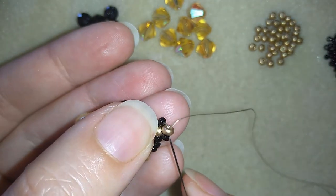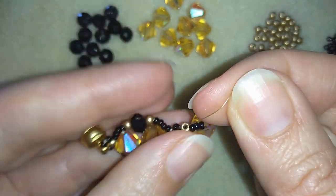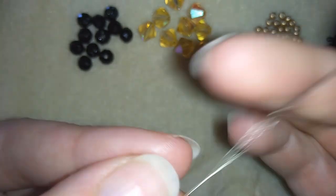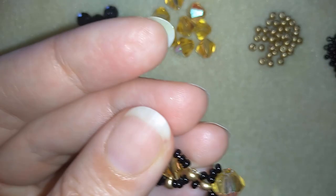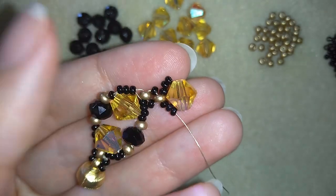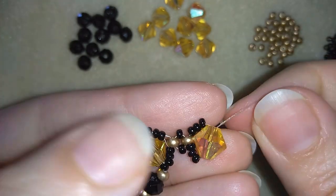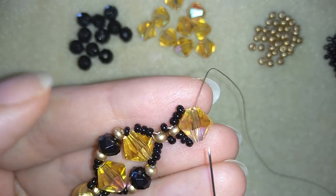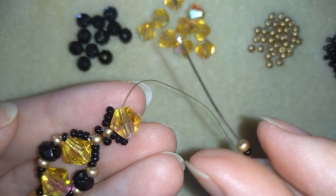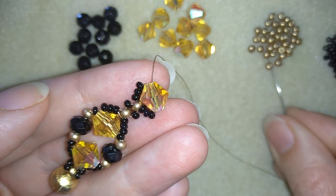This is what I have and I will go back in a circle through this golden bead. Now I have this — I will flip my work because it's easier for me, going through these three beads here. You see here I have a crystal, after the crystal a black seed bead, then a golden 8-0 bead, then a crystal.